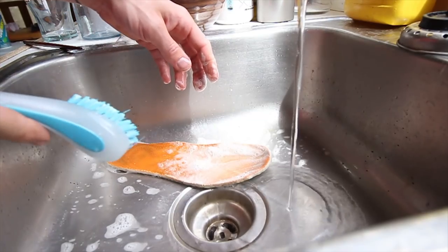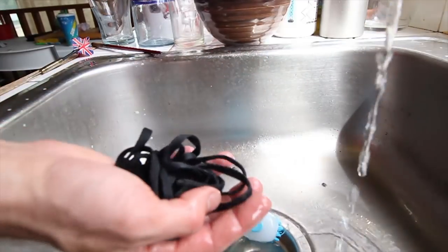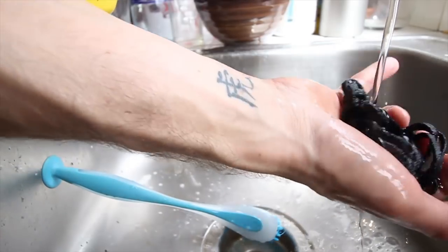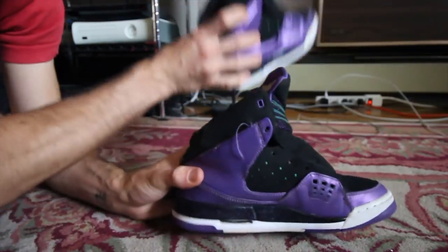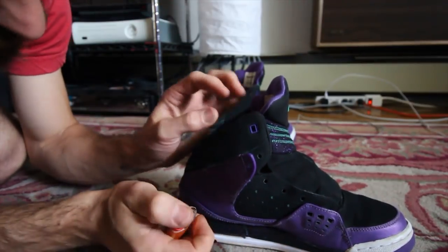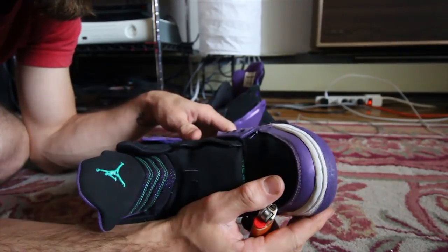Decided removing the laces and washing them in the sink was the easiest way. I kind of want the shoelaces to be a little cleaner too, but that's a pretty simple method — I'm just going to get them wet and add a little dish soap, then hang them somewhere to dry, hopefully flat. Looking way better. Fresh.